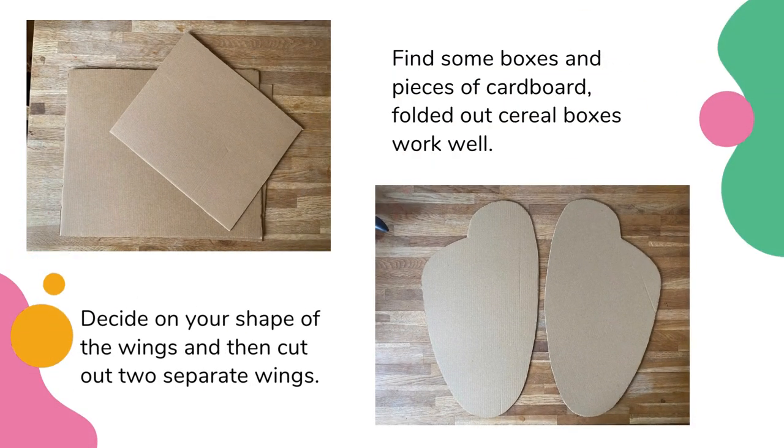First, find some pieces of cardboard. Then decide on the shape of the wings. Cut out two separate identical shapes. Once you've cut out the first wing, use this as a template to cut out the second.